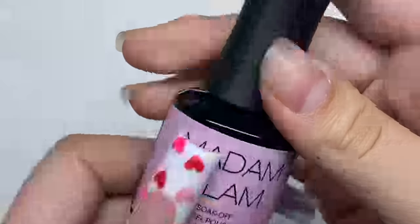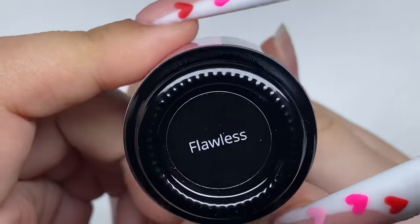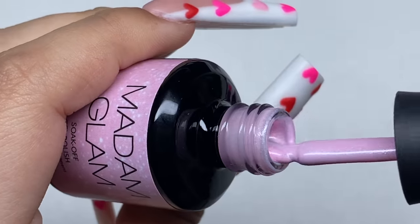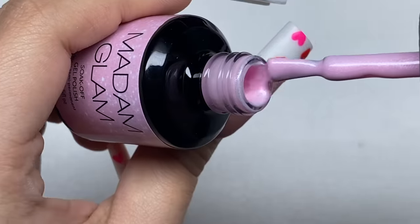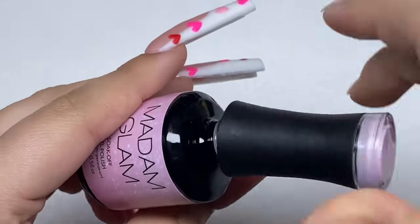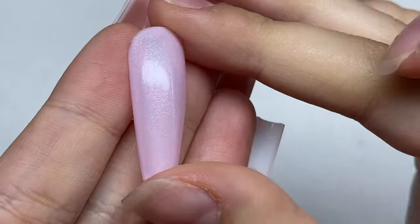The next color is a really sparkly pink called Flawless — a nice, beautiful shimmery pink. Can you guys guess what this color is perfect for? It is perfect for a Valentine's Day nail set. Here's what the color looks like on a nail tip: really pretty, soft, and just a really nice color.